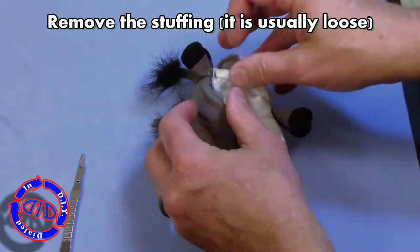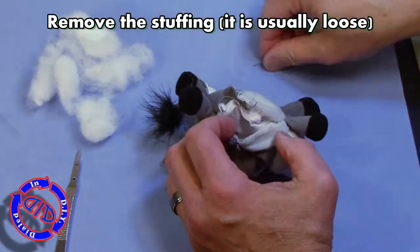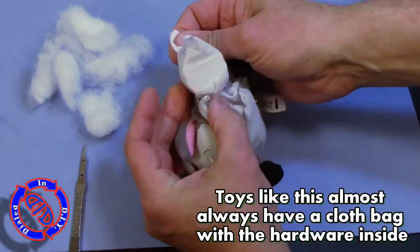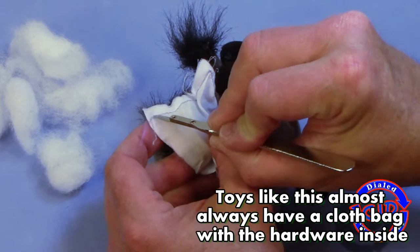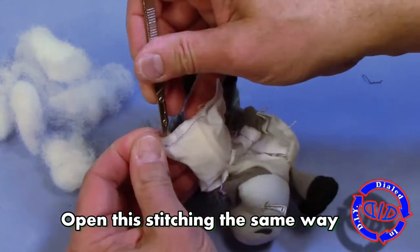Once I have just enough area open on the seam, I will start to reach inside and pull the stuffing out. This way we can get to the working parts or the mechanical parts of the toy itself. This time it's another one of these little fabric bags that is housing the entire mechanism, and we're gonna have to take the stitching apart on this as well so that we can actually get to the mechanical portion.